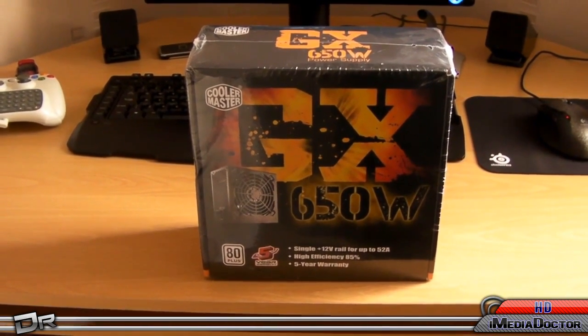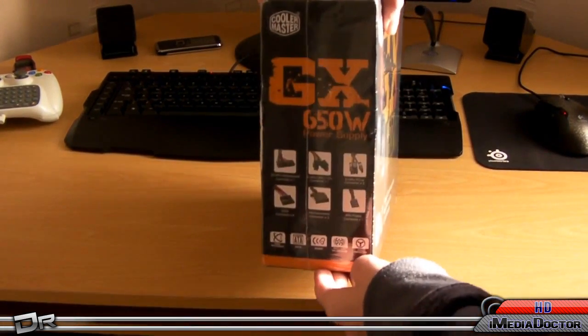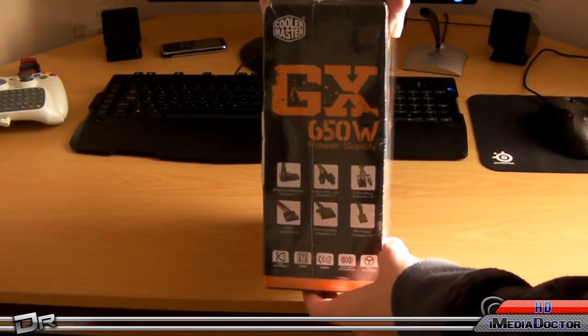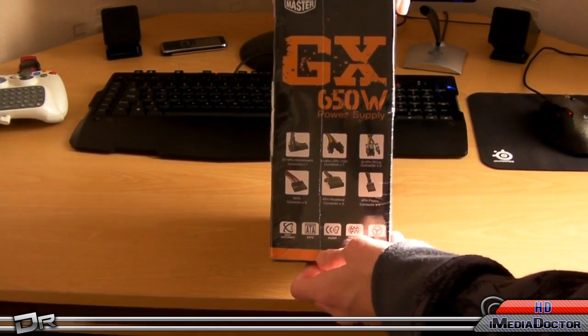I'm going to show you the back, or the side if you can see that. It contains all of these Molex cables.